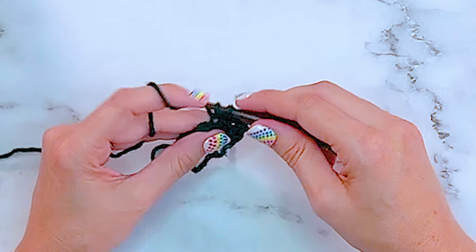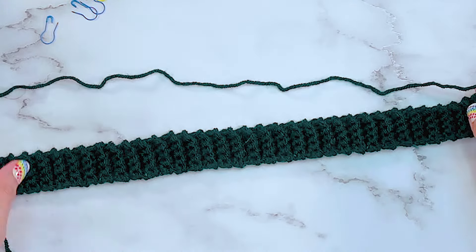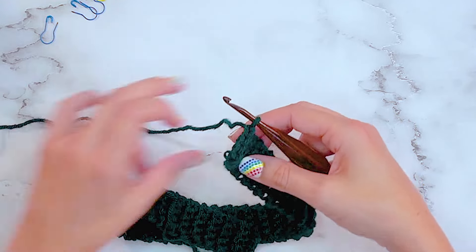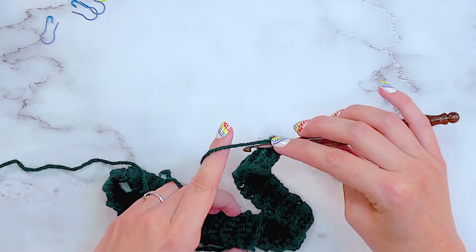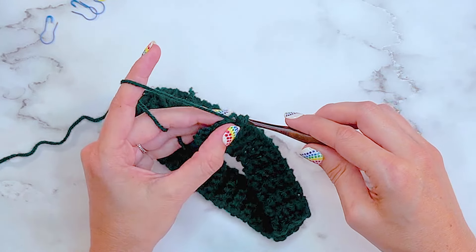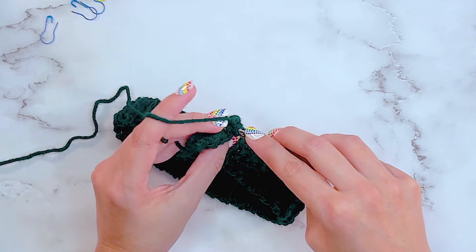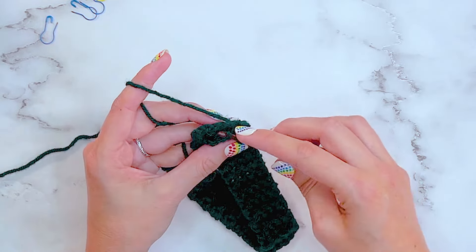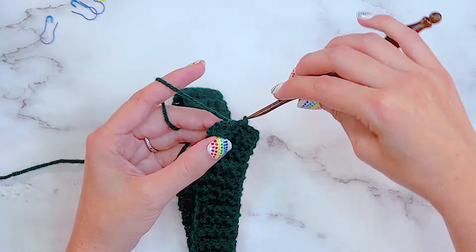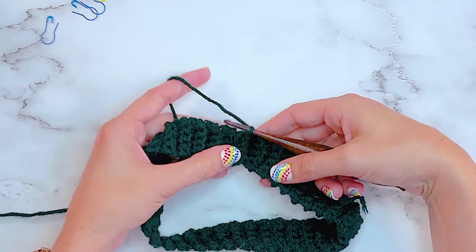Once you have 74 rows of single crocheting in the back loop only, come on back. Now that I have the ribbing done for the neck of this sweater, I'm going to join these edges. This was my first row and this is my current row. I'm going to enter the back loop of my current row and insert my hook through the loop on the first row, then slip stitch those together. This makes a really unnoticeable join - I go through the back loop of my current row, grab the stitch from the first row, and slip stitch those together. I'll do that for all five stitches.